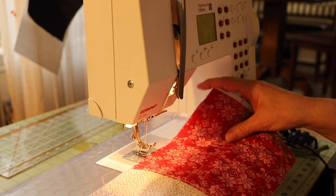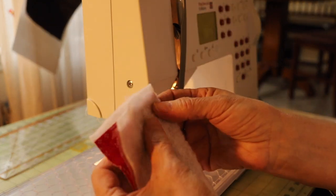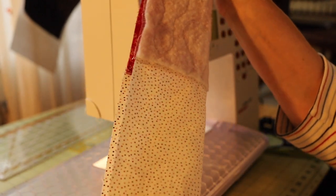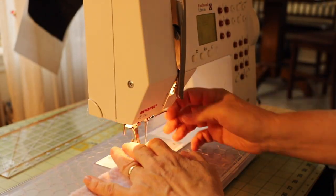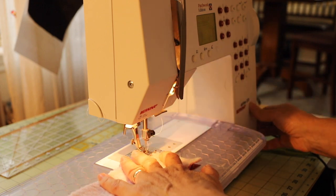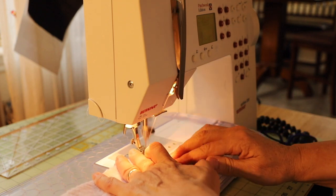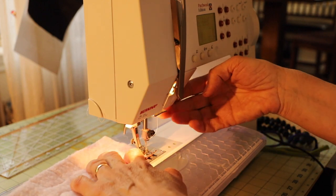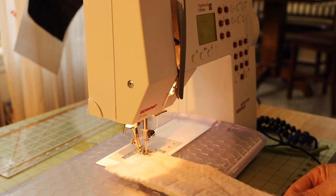Right now I'm going to turn this over and sew around the bottom and all the way to the lining edge. We go one quarter of an inch. Don't forget to put the feed dogs back on. Pivot here and go all the way down.